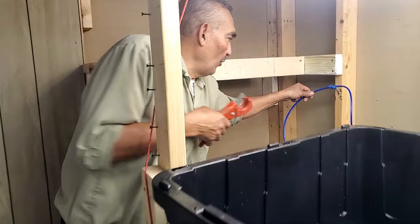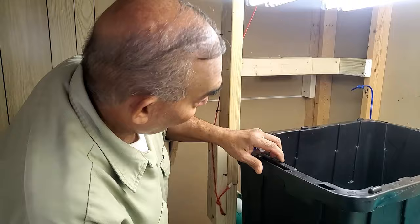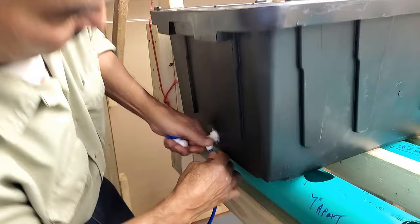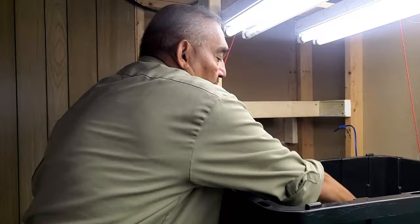Make sure you use a pipe cutter - a tube cutter - for a nice clean square cut. The reverse osmosis tubing just pops right in. You want to put this in the line and make sure you hear the pop, and now it's shut off.